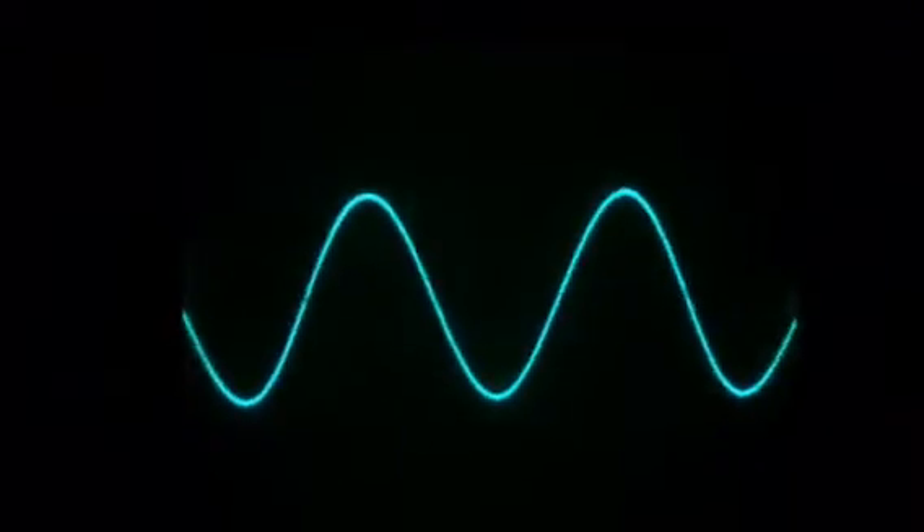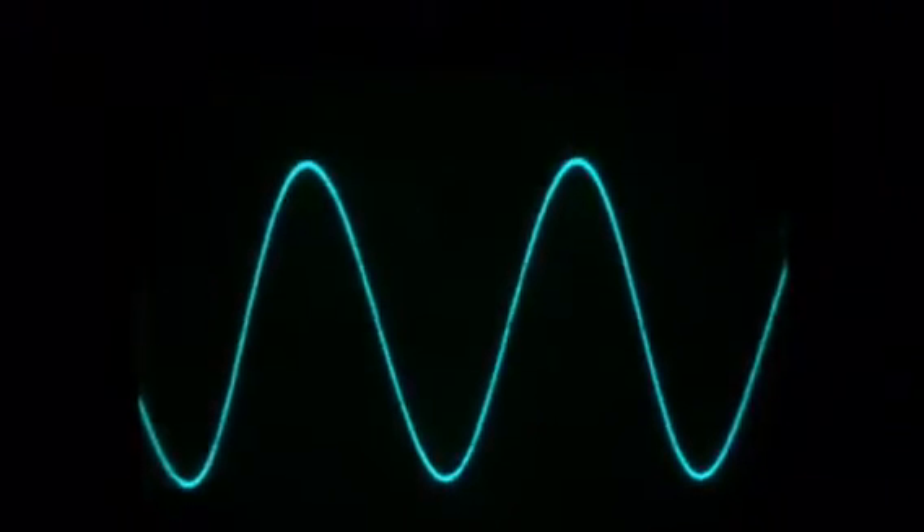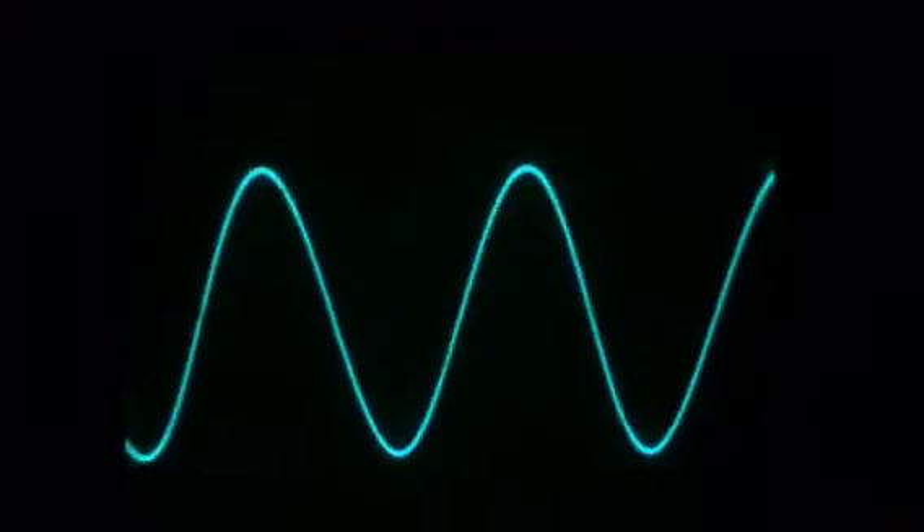Actually pretty nice. Going up — the maximum is at 7.03 megahertz and 7.300 at the lowest. And we start again at 6.775 megahertz.